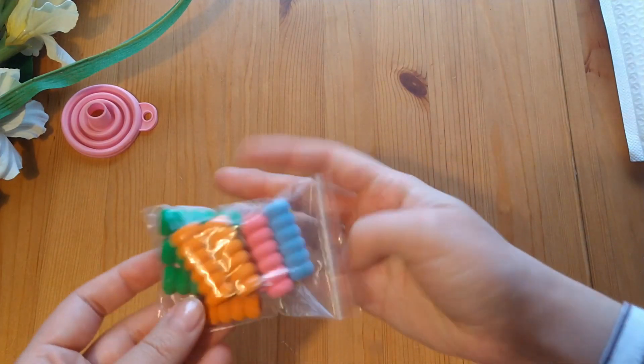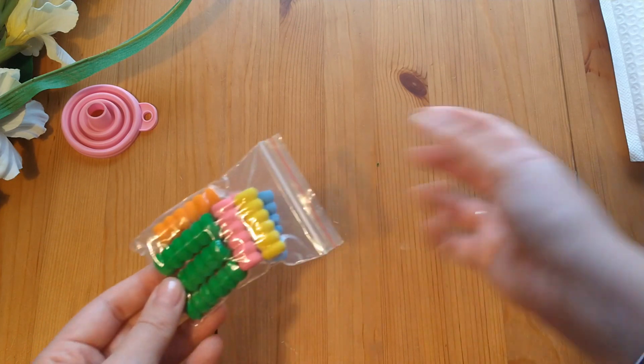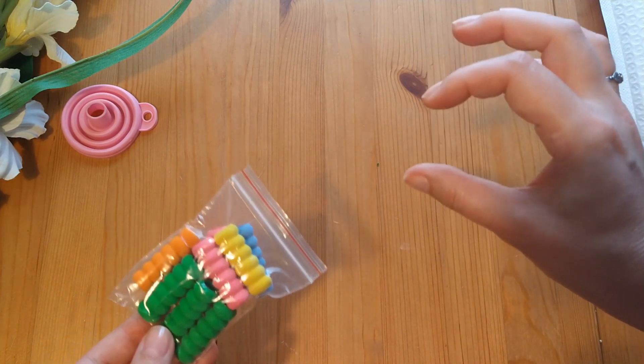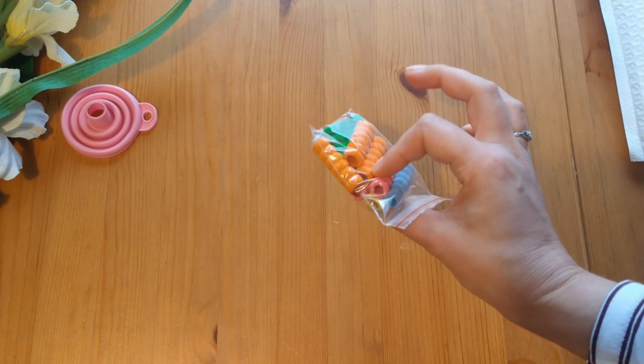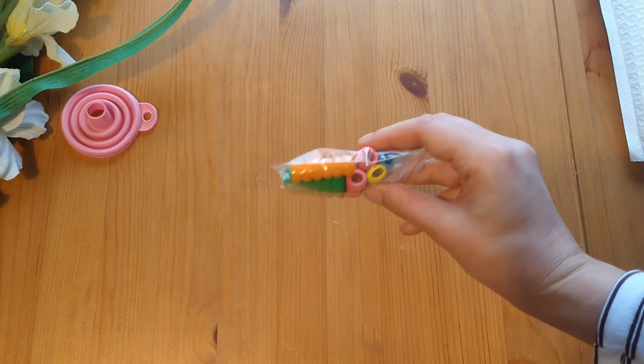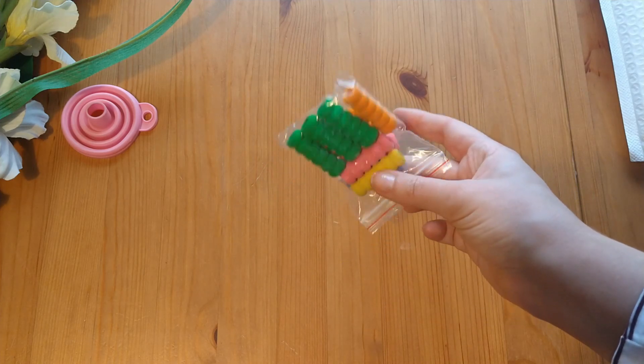This is a collection of little squishy grips for putting on the pens that come with the kits - they're often quite thin and if you're working with them for a long time it can hurt your hands. I'm not going to bother opening this up because it's quite self-explanatory - it's pretty much just like a pencil grip that you can slip on.